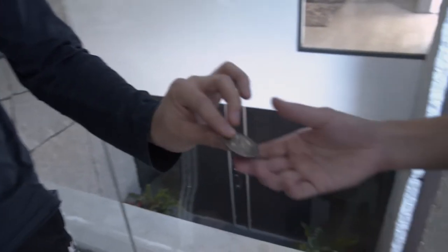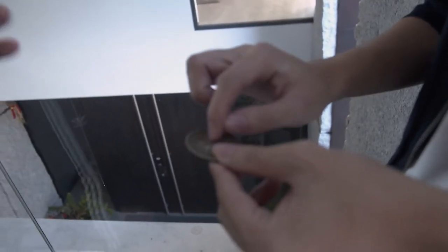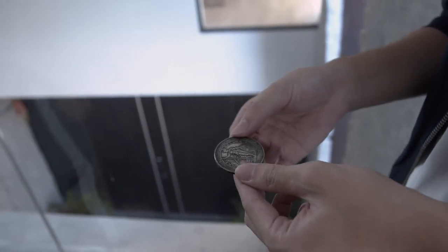This is my routine called the coin transformation. First, you ask the spectator if they have seen a coin like this before, and you explain that this is a special coin because any coin that touches this will become the same coin.